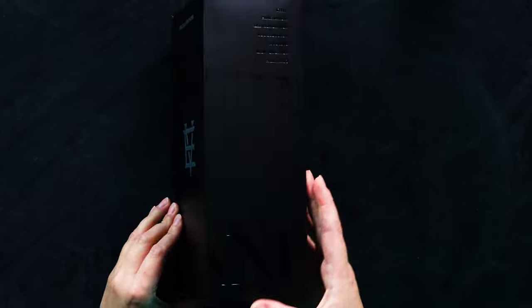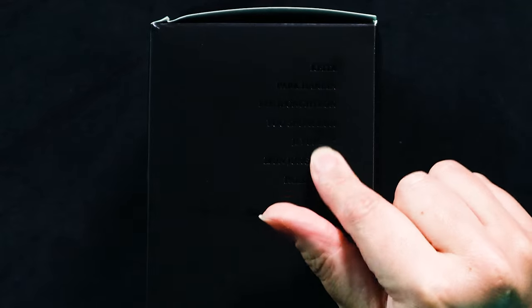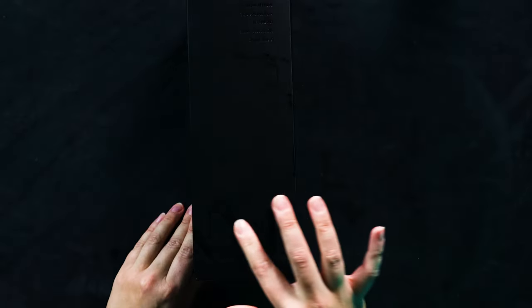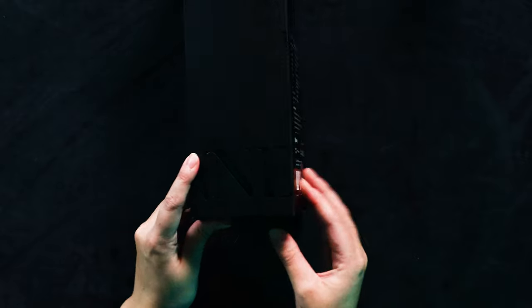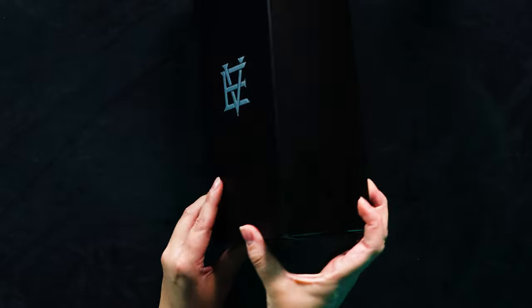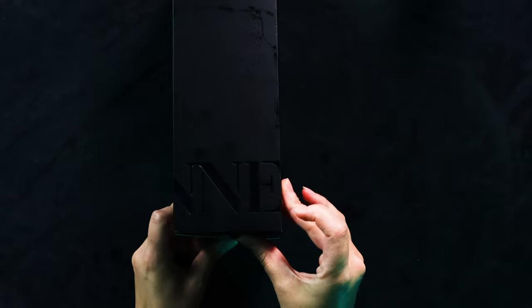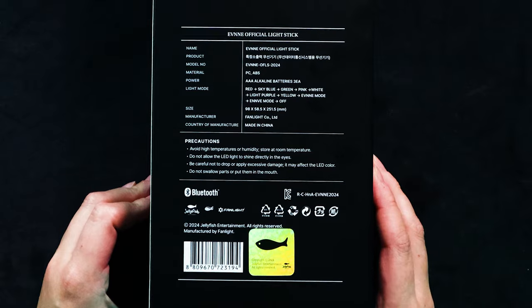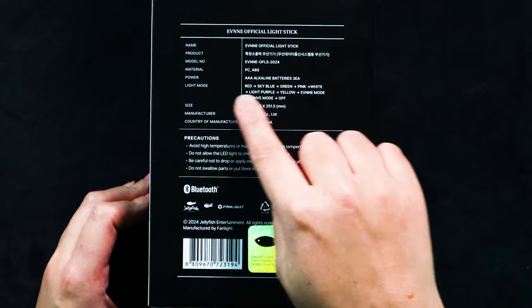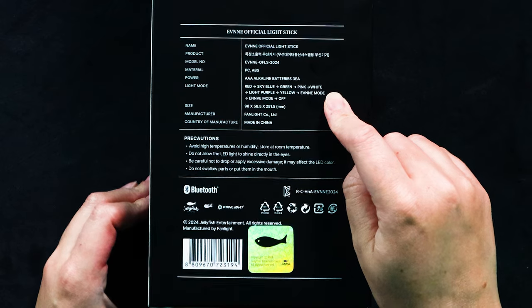So this is the Even logo obviously. On the side it has all the members' names kind of engraved and embossed into the luxurious matte black, and also 'Even' here at the bottom. The other side has the start of it — so 'EVN' on one side and then on the other side it finishes with 'NE'. It's kind of weird that it's half on one side and half on the other. And the back has all the different modes, which I'm sure I'm going to get confused about once we start turning it on.